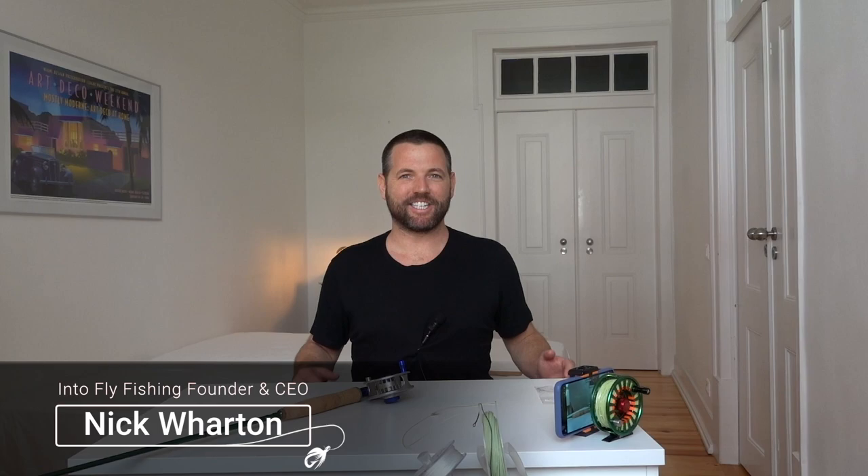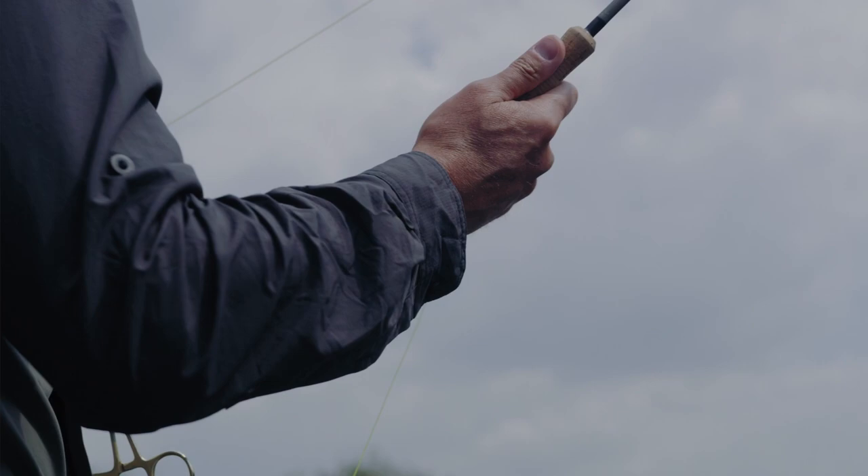Hey guys, welcome to another video by Into Fly Fishing, a channel dedicated to helping you choose the right gear, tie the right flies, and cast the right way so you can catch that perfect fish.